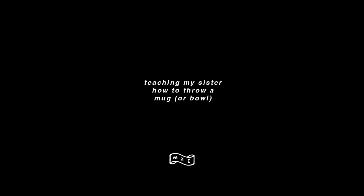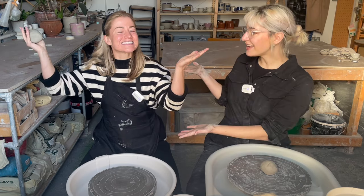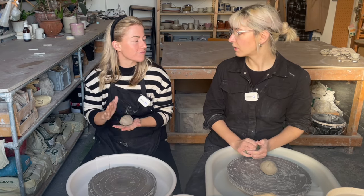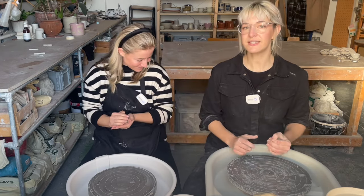Hi, welcome to today's video. My name is Lily and we have a special guest today — Stacy. She's come all the way from New Zealand just to learn how to throw a pot with me. She's my sister from New Zealand, and you can tell because we look quite alike — we look exactly the same. Just tricking, we have different parents.